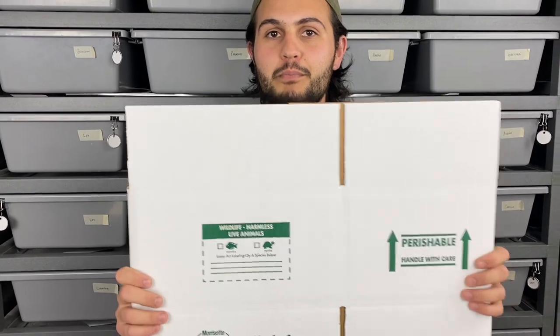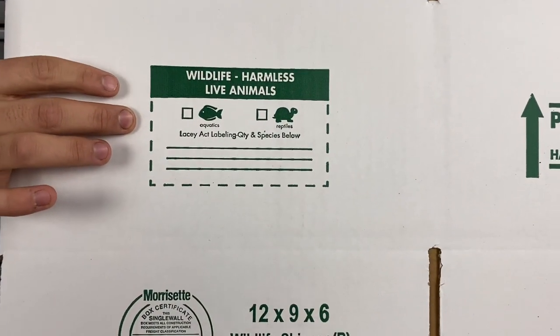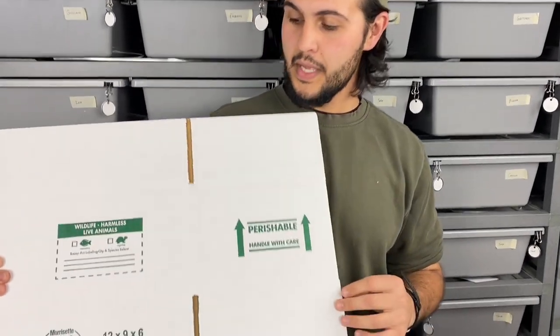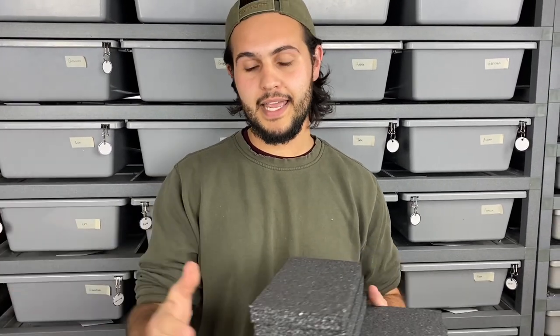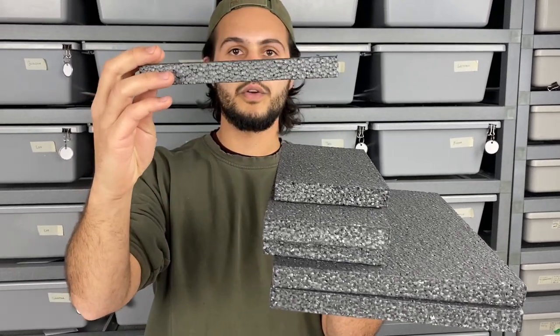We wanted to start by listing off all the materials we use to pack up our snakes. First up we have our cardboard box, and a key important thing is the Lacey Act label — by law you have to have the species of reptile you're shipping and the quantity. We generally use the 12 by 9 by 6 size, ordered in bulk off of Ship Your Reptiles. You can order them as individual kits or in big cases, whatever suits your needs. And these are the three-quarter inch styrofoam inserts that act like a cooler — insulation for the snakes during shipping.